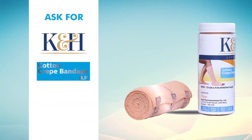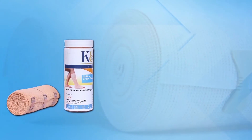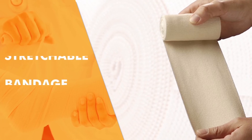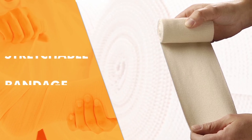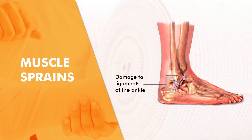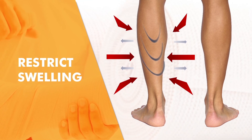Ask for K&H Cotton Crepe Bandage from Coe Pharma. K&H Cotton Crepe Bandage is a stretchable bandage used to create localized pressure. Commonly used to treat muscle sprains and strains by reducing the flow of blood to a particular area by application of even, stable pressure, which can restrict swelling at the place of the injury.